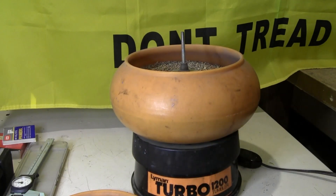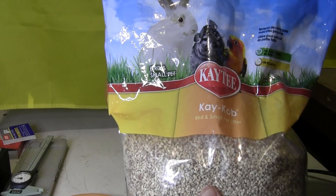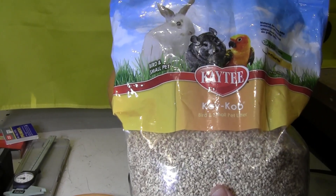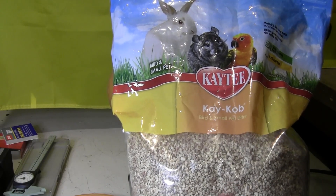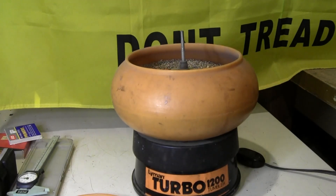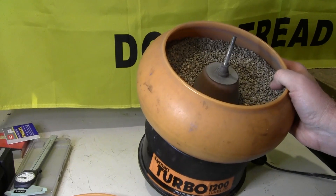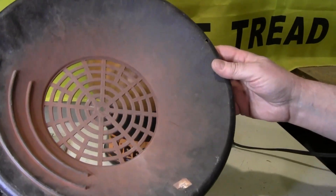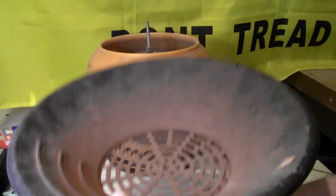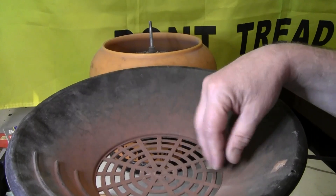For tumbling media, you can buy regular media or, from a pet store, bird and small pet litter made of ground corn cob — it works pretty good. After tumbling, you have to separate the brass from the media. I have this tray that you place over a bucket, pour your media and brass in, and all the media falls through so you can pick out your brass.